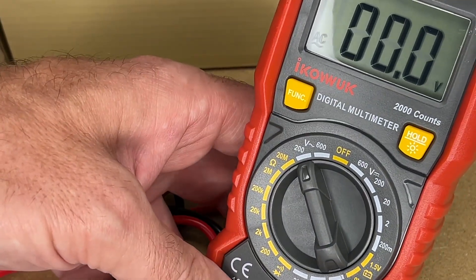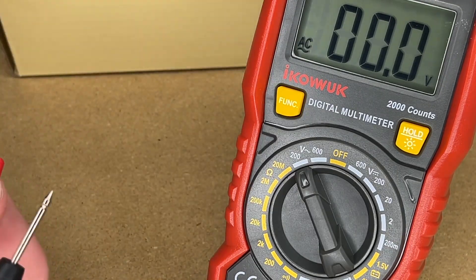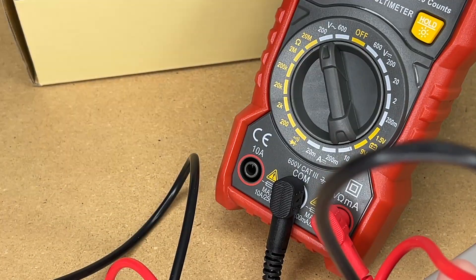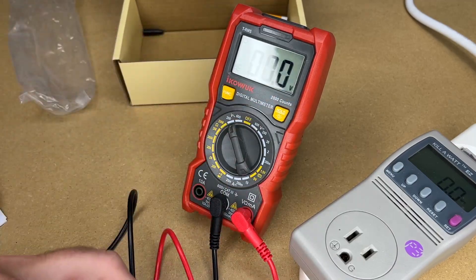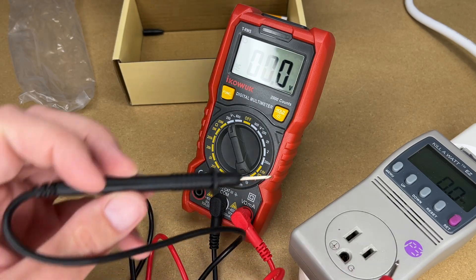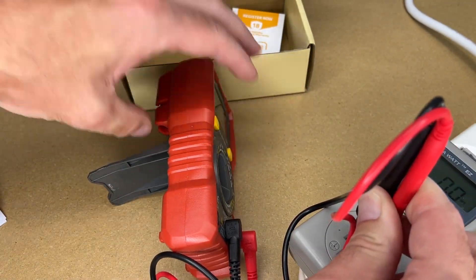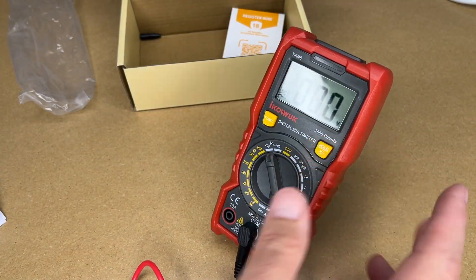I'll plug in the leads and take the caps off the probes — it's pretty obvious, but someone new to metering might leave those on. Let's try to get a voltage reading. Switching to AC, we're seeing 123 volts. If you can't see the screen, you can take the measurement, press the hold button, take the leads out, and it will have held the value. Press it again and it resets to zero. This meter is rated at CAT 3, 600 volts, AC or DC.